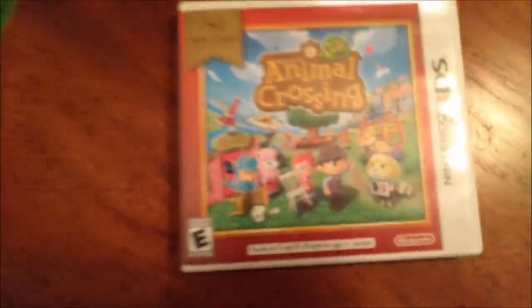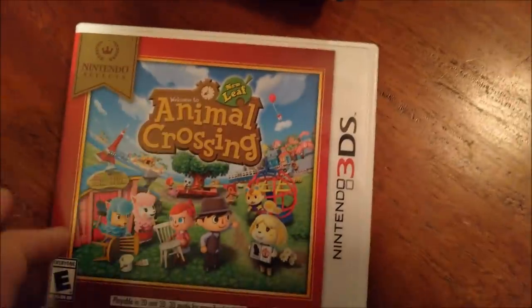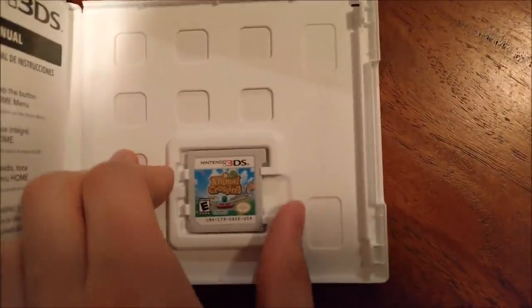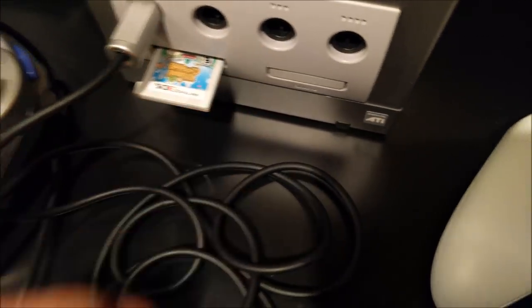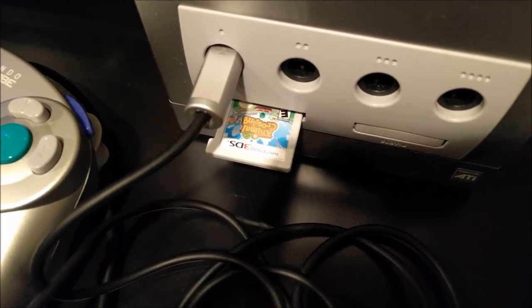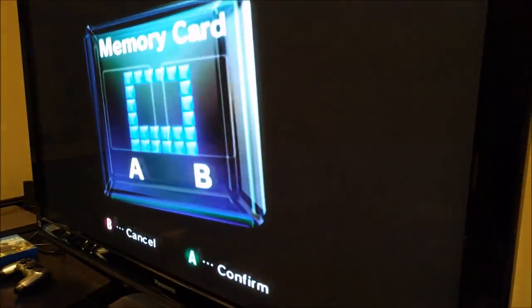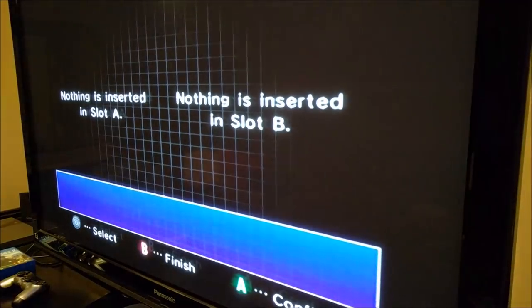Alright, as you can see, next we also got Animal Crossing for the 3DS. I don't even have a 3DS — I do have a 2DS though, basically the same thing, so you don't have to strain your eyes with the 3D. Animal Crossing 3DS, let's go — slot 1. Fits in perfectly. Maybe that's where they got their card designs from — old GameCube memory cards. It says nothing. Maybe we can go back and try again. Nothing again.